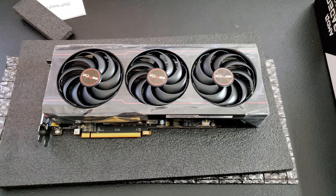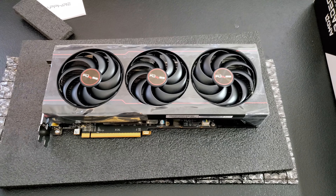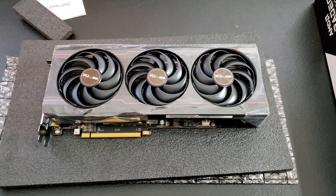Here is how the 3060 Ti looks inside the case. It came with a GPU mount so it doesn't sag. It's also 16 pin, and here's the back of it.